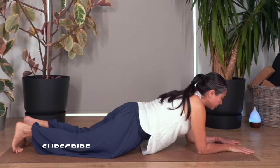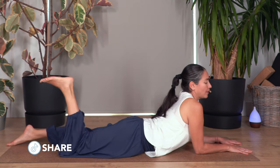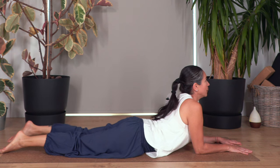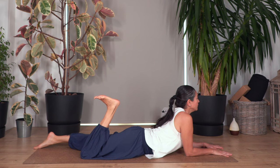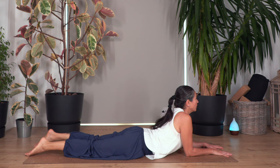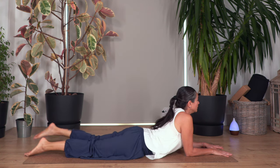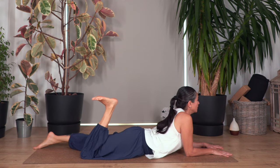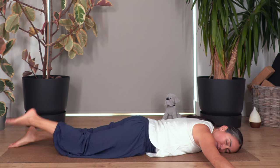Drop your elbows on the ground, slide your knees backwards — we go into the swan pose. Lift and engage your tummy, shoulders down. Breathe in, breathe out, bend the right leg, flex your foot, and go down as you breathe in. Let's go left and back, right and back, left and back, right and back, left down, right down, left down, right down, left down, right again, down, left down. Just one more on each side — right down, left and down.